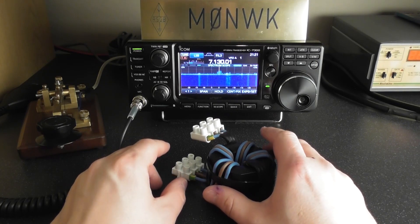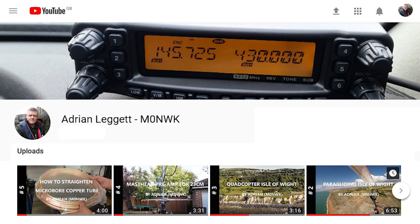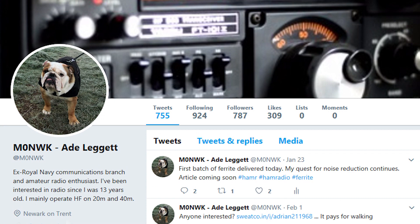If you're interested in seeing more about this project and some of my other past projects, please see my website www.m0nwk.co.uk. If you want to see more videos please subscribe to my YouTube channel, and you can also find me on Twitter at M0NWK. Thanks very much — cheers, 73.